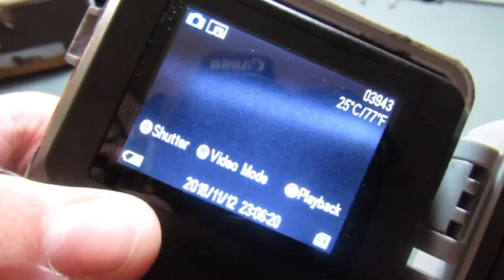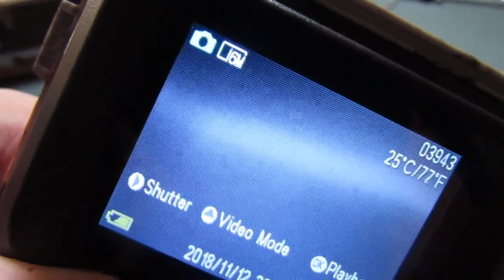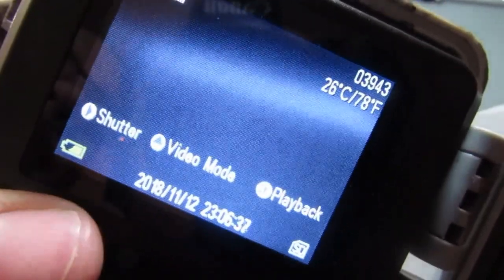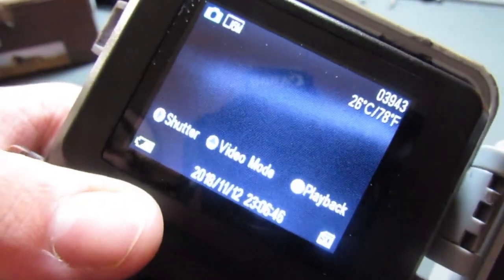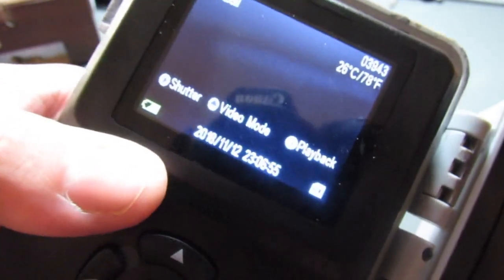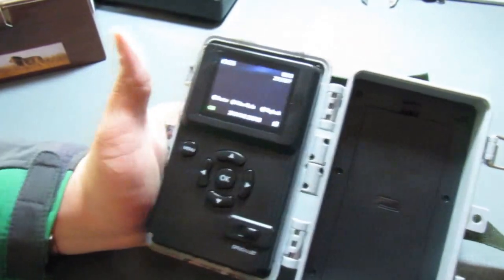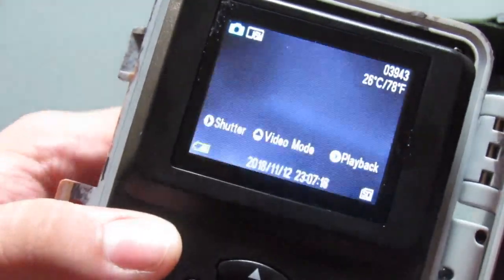In the top left corner you can see it's in camera mode, 16 megapixels, and it shows the temperature — although the temperature doesn't seem to be right. It's definitely not 78 degrees in my house right now. It is November 12th, about 40 degrees outside and probably about 60–63 inside. I can't find a way to change it, but it is what it is. Time and date stamp is down at the bottom, and then battery level is in the bottom left.